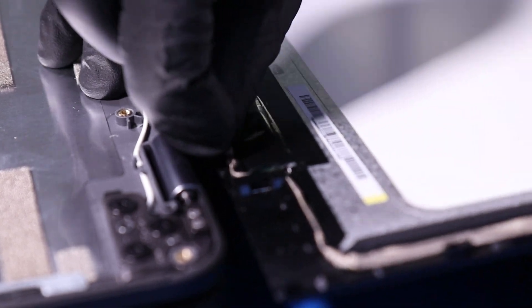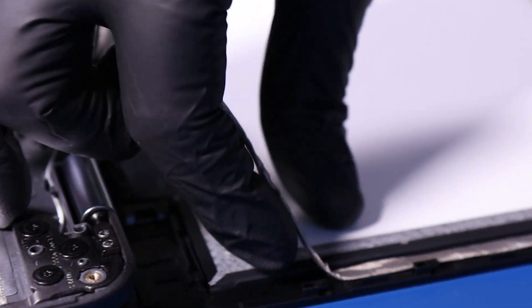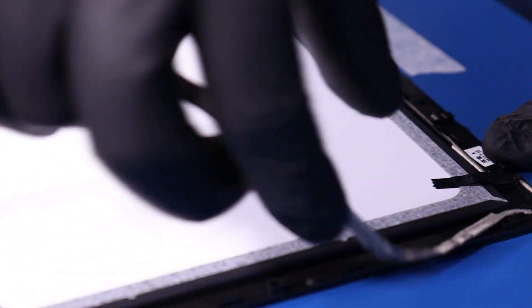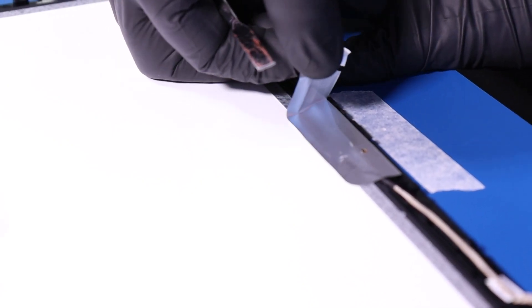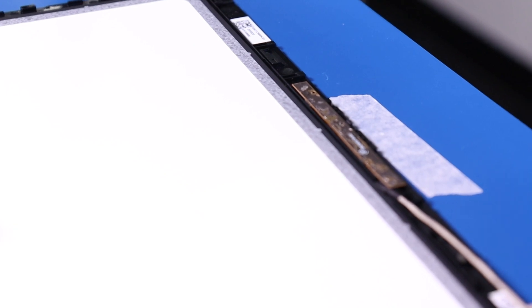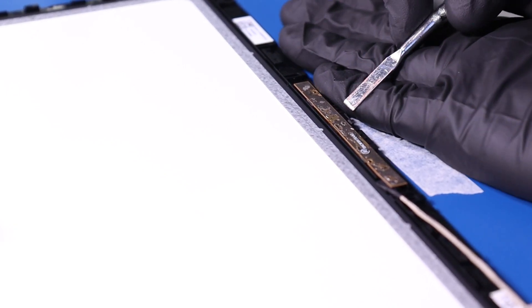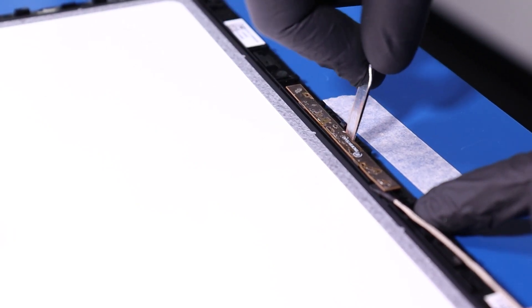Peel the camera cable free from the module and unwind it from its grooves. Peel back the tape and carefully insert the spudger to pry the camera free from the adhesive below. Take care not to use too much force as the camera can easily bend or snap.